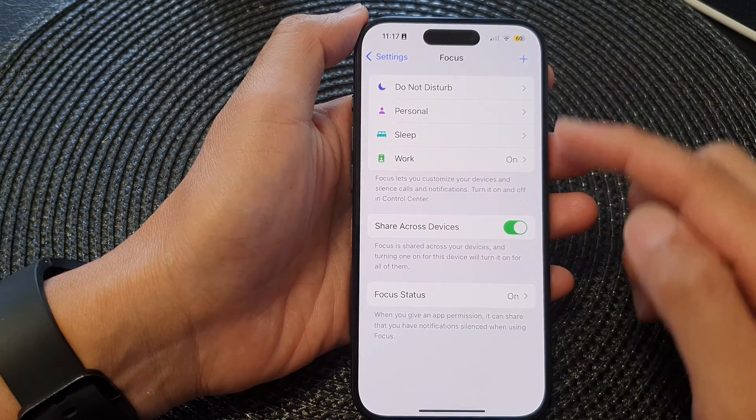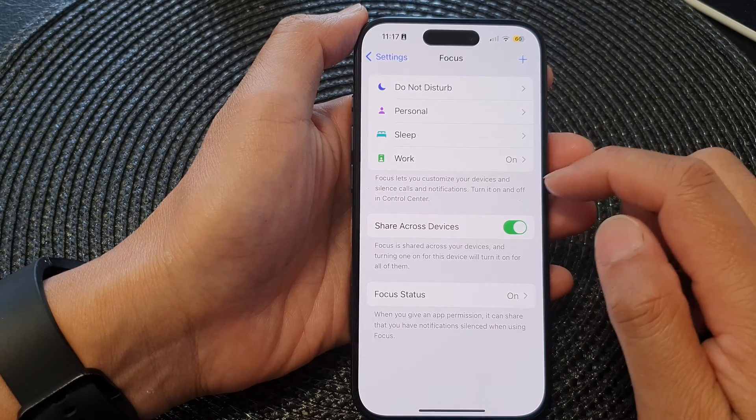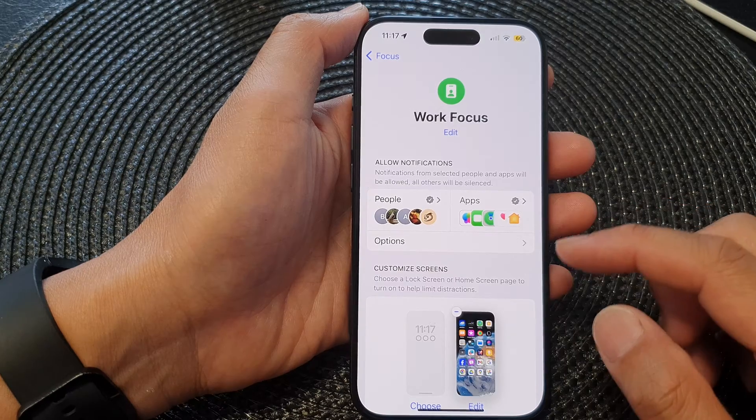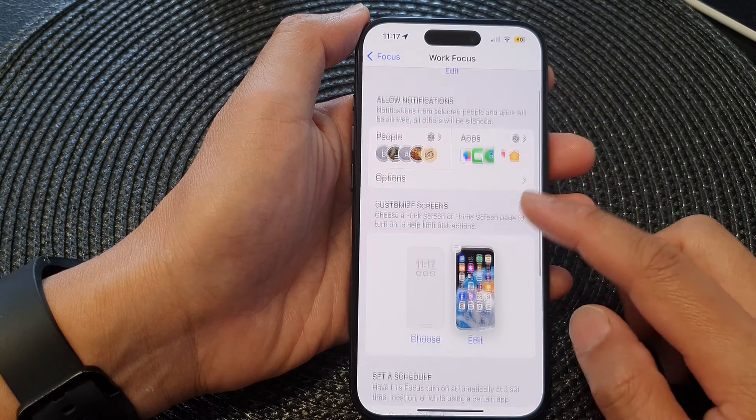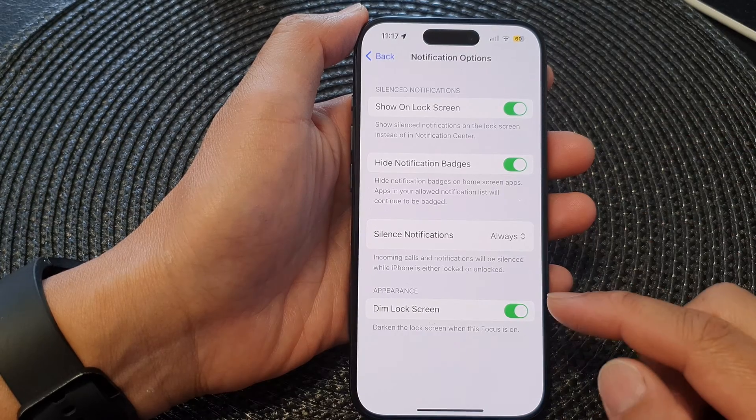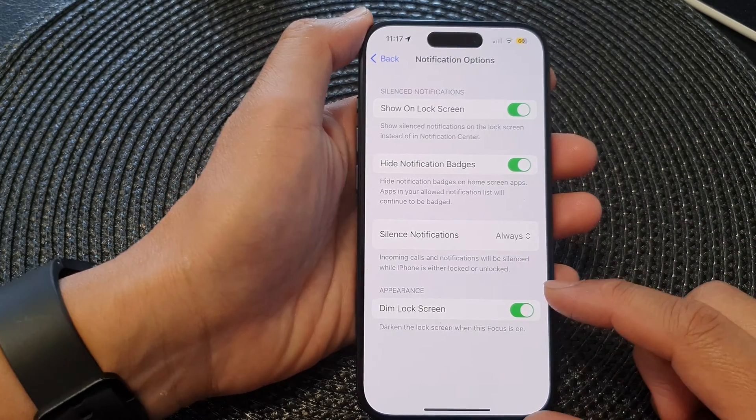Next, tap on a Focus that you want to change. For example, I'm going to tap on the Work Focus. Then in here, go down and tap on Options. Then go to Appearance and tap on Dim Lock Screen.